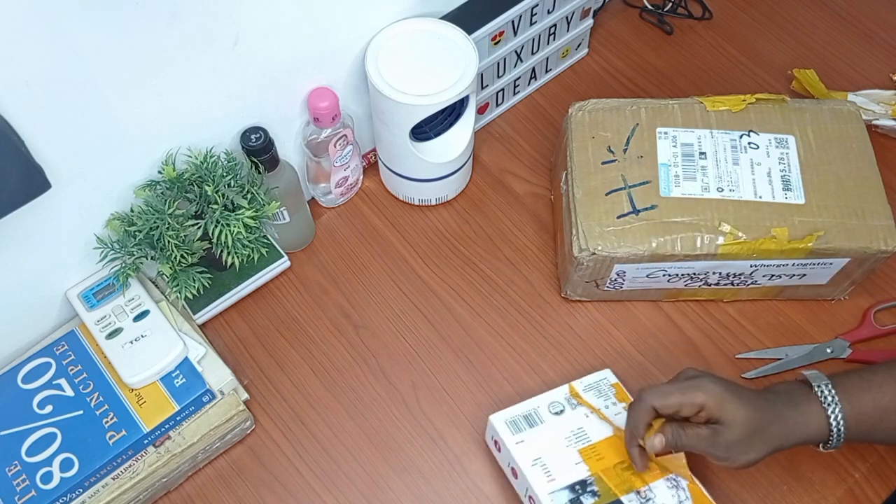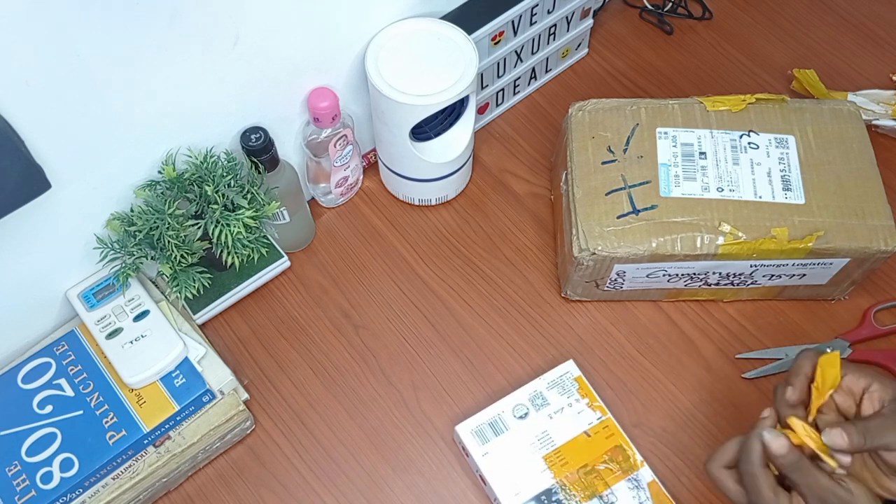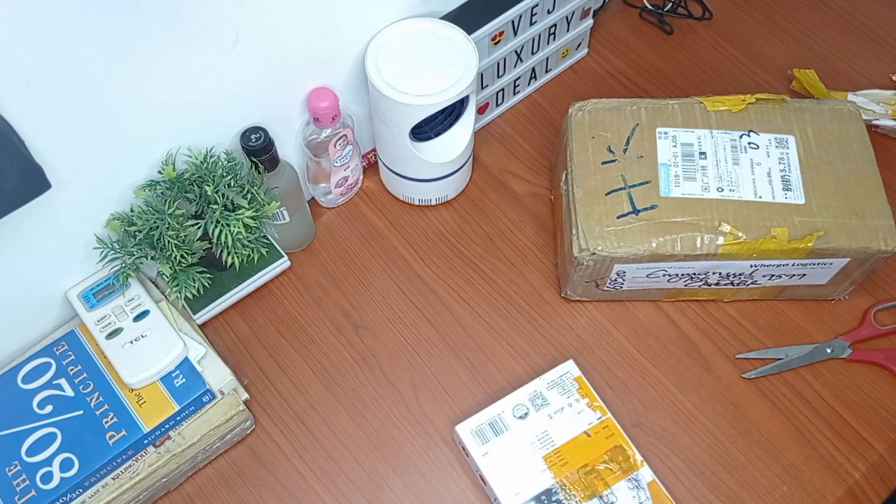I love the packaging — it's very, very strong. This is done to protect all the items during transportation.